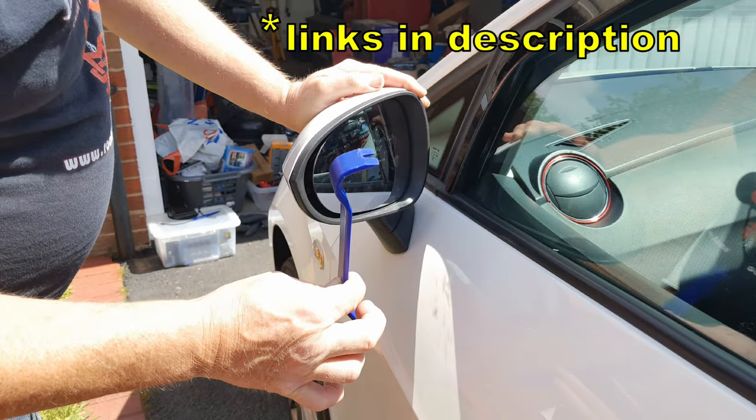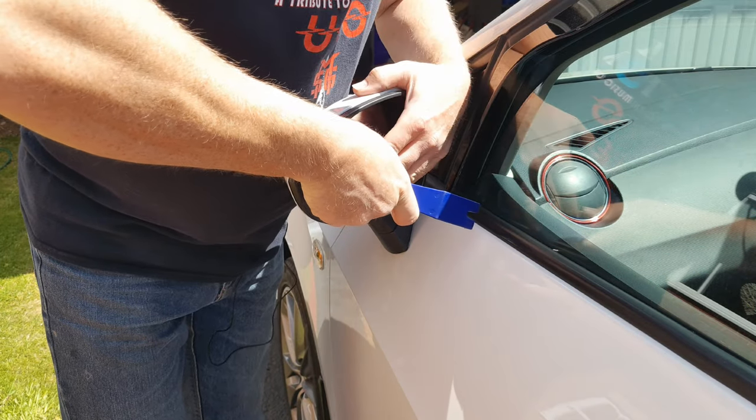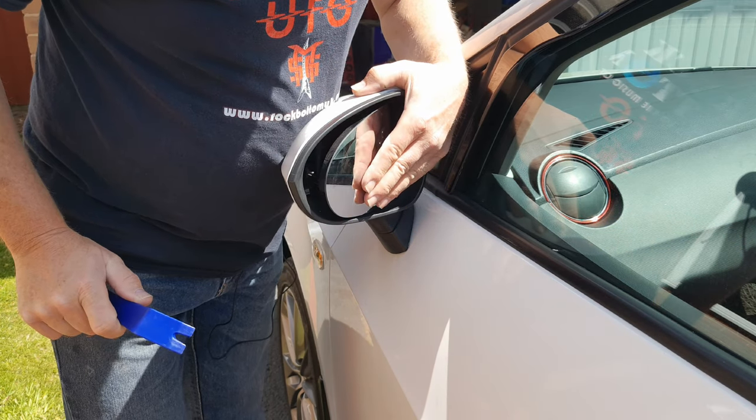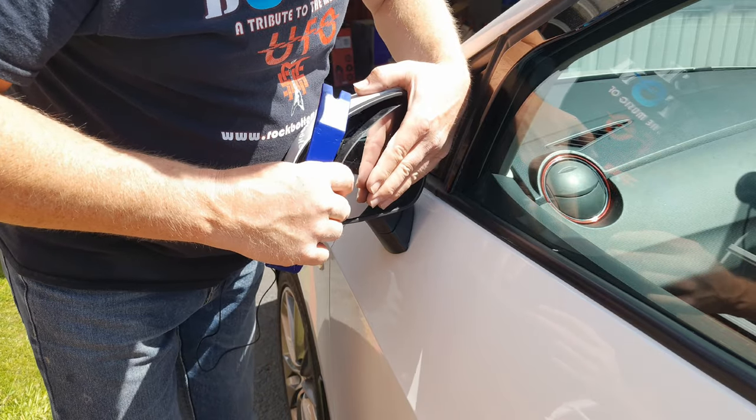Now with your trim removal tool, fit the curved end behind the top corner of the mirror. Gently lever it outwards until it snaps off. It feels a bit brutal but that's how it's done.